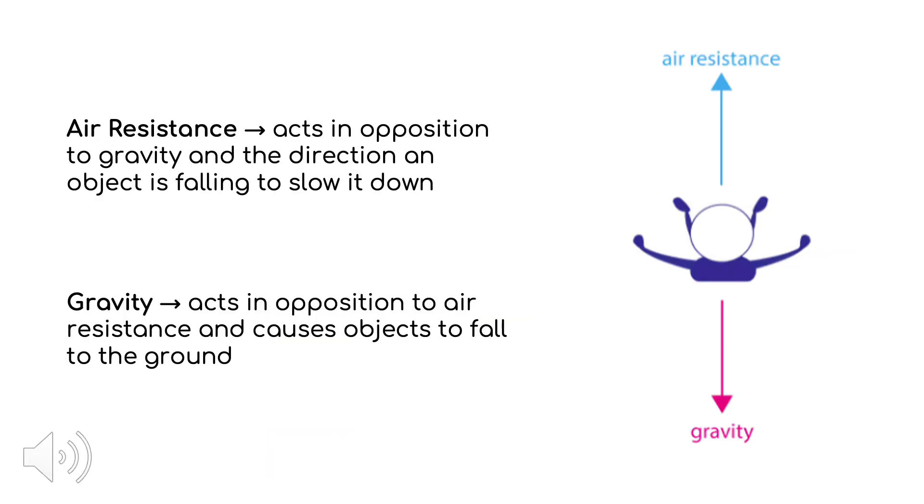Air resistance is the force that opposes the direction of an object that is falling as it passes through the air. It acts as a drag force that ultimately causes the object to fall at a slower pace. Gravity, or the force due to gravity, is the force that acts in opposition to air resistance. It is the force that causes objects passing through the air to fall to the ground.